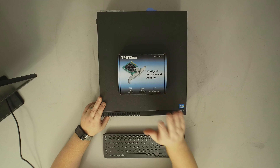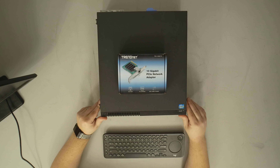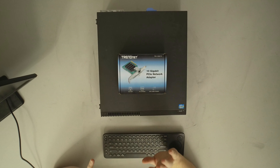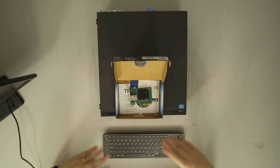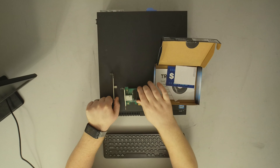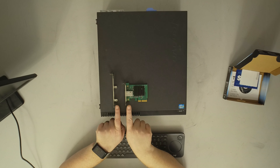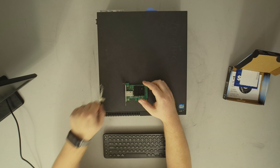We've got a low profile system, so we'll be using the low profile adapter bracket that's included in the package. I installed it in that build video but pulled the card back out. You can see we've already installed the low profile bracket, which was really easy — two screws on and off.